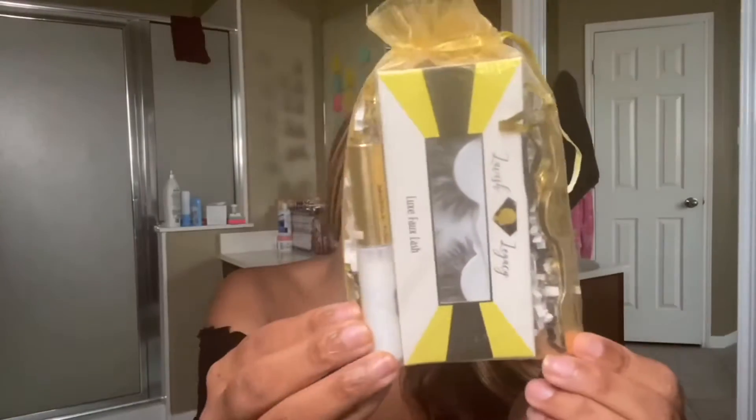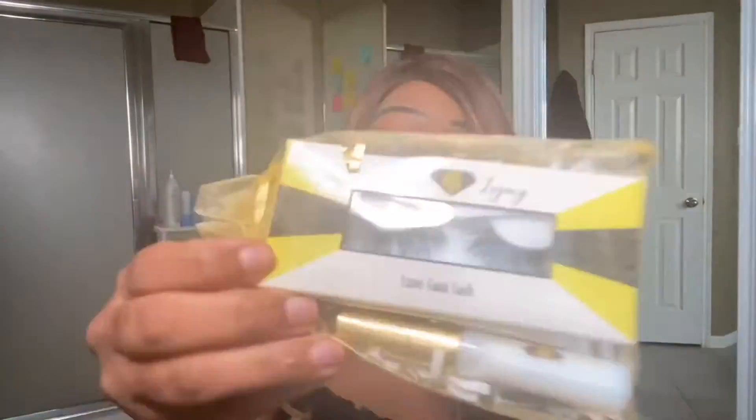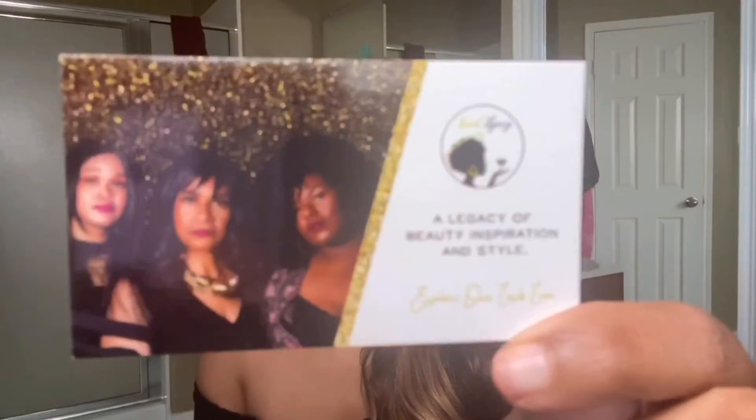I'm loving this packaging already. As you can see, it comes in a nice little gift bag — this is definitely giving me lavish vibes and I am loving it. Let's go ahead and open this up to see what it comes with. Here's their card with their information on it.